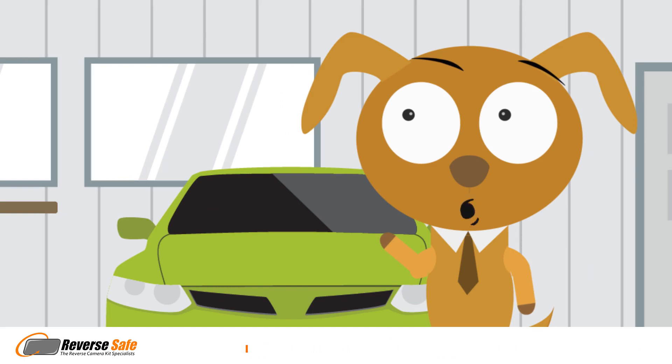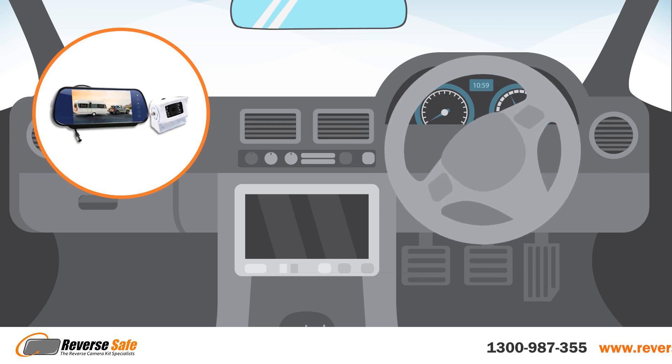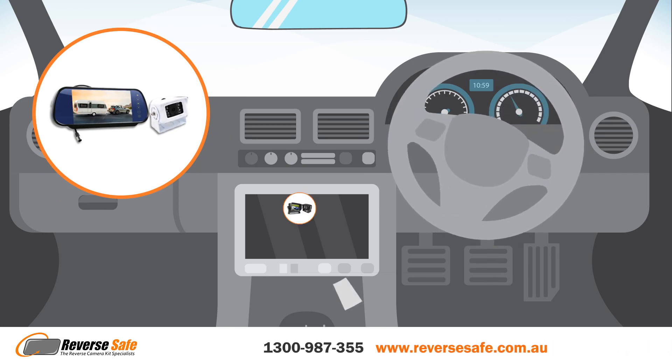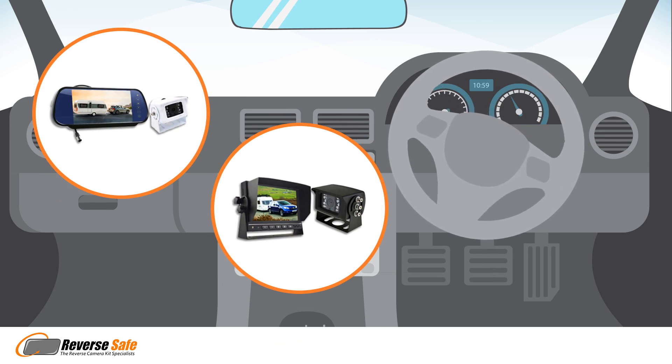First is to work out where to have the reversing camera displayed. We have three options. We have a detachable reversing mirror option that can clip over your existing rearview mirror, and there's a detachable dashboard mounted monitor where you can put them anywhere on your dashboard.